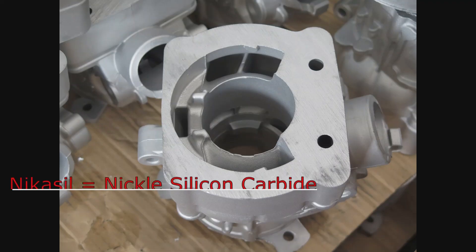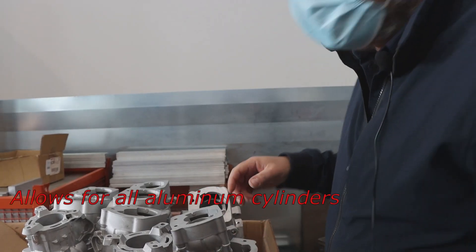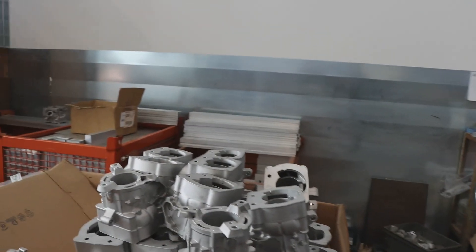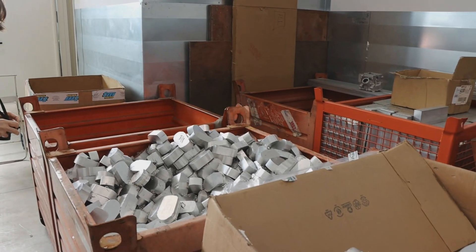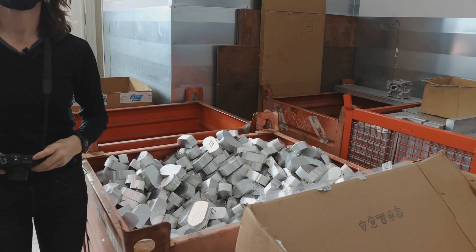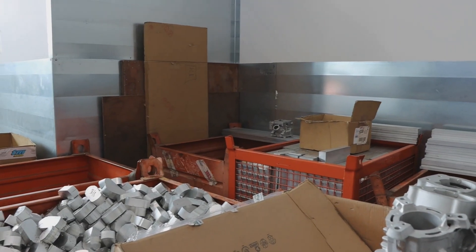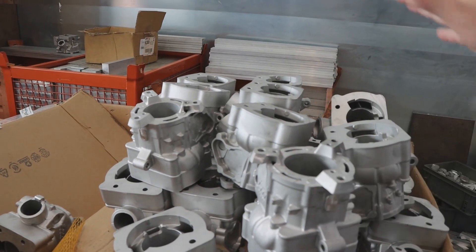Yes, the NICASIL is done outside of the company and returned. You see the guy cleans the cylinder inside and this is finished. How far away do they have to travel to get the NICASIL? It's 50 kilometers away. Only the welding and the special machine for assembling the frame go out. And the NICASIL goes out. Only these are working in-house.